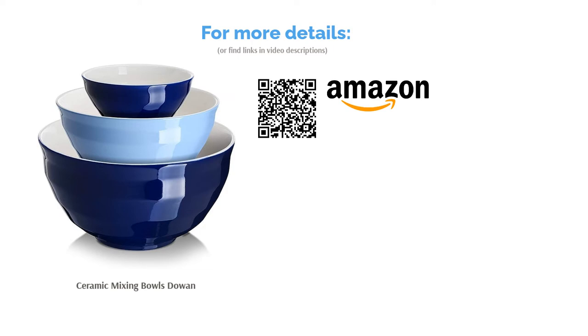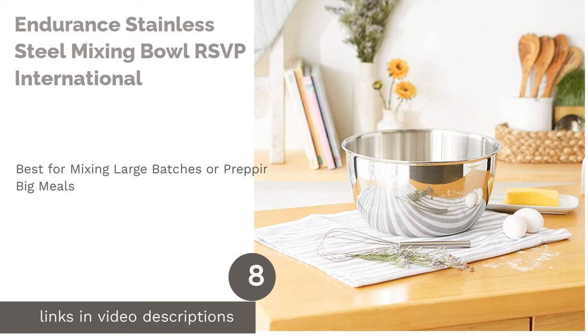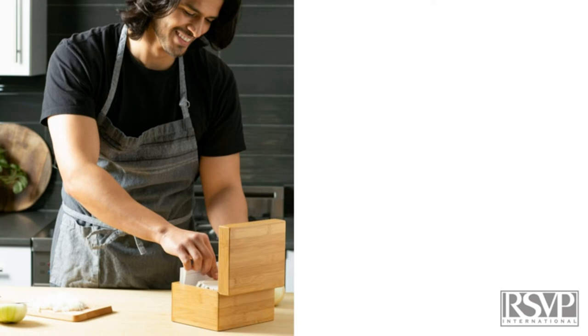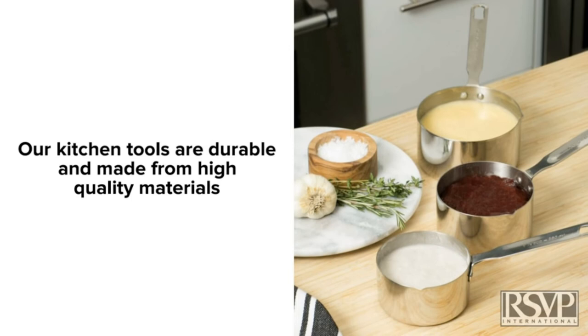The next product is the Endurance Stainless Steel Mixing Bowl by RSVP International. Pros: Made of durable stainless steel that won't stain or absorb odors. Extra-large 12-quart capacity can handle the biggest batches. Dishwasher-safe. Cons: Large size and deep walls may be cumbersome for shorter people. Do you often cook in large amounts? This 12-quart mixing bowl is the largest on our list and can tackle big batches of batter or dough. Plus, it's made of dishwasher-safe stainless steel, making cleanup a breeze.